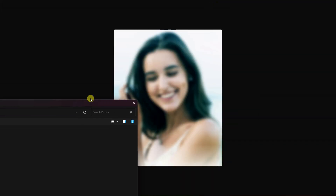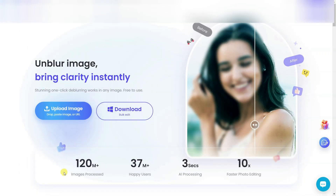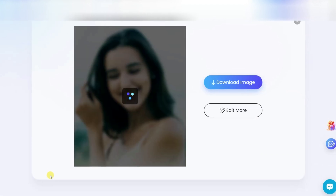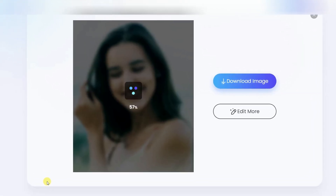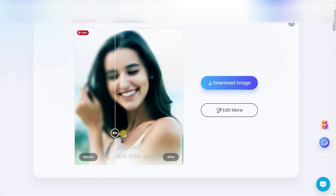Look at this picture. It's completely messed up. Now I open this picture. It will take a few seconds to process your image. And after that, you can see my image is ready.